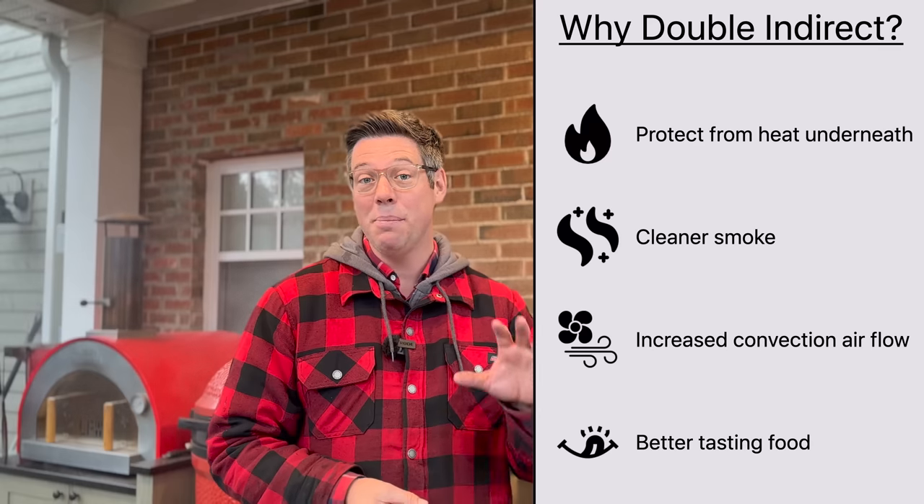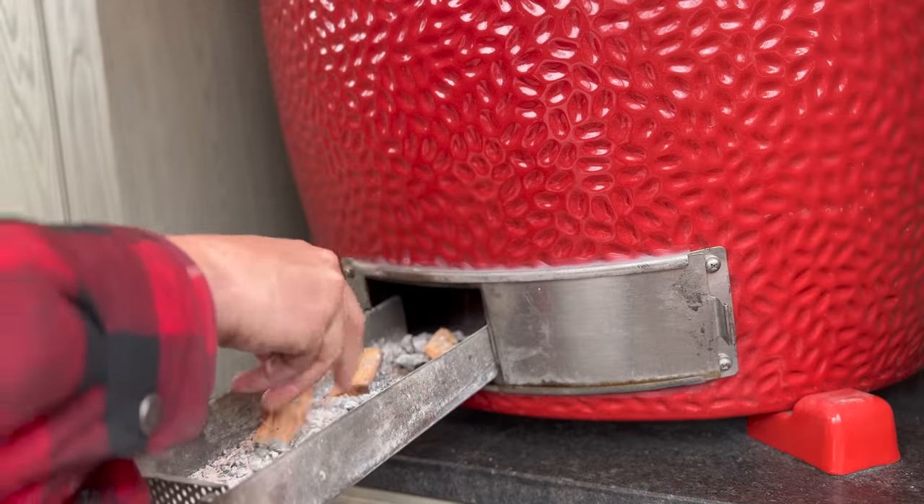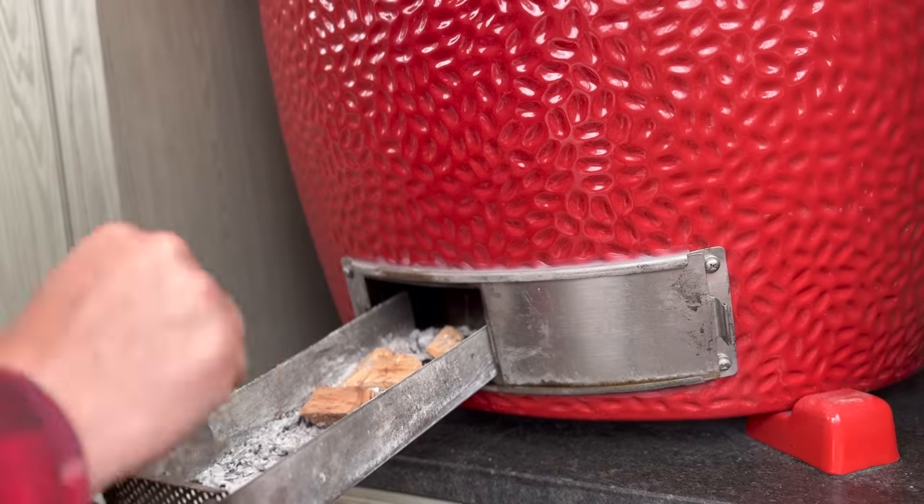We're going to run a nice gentle 270 to max 300 degrees Fahrenheit today using the double indirect setup, the water pan, and some additional hickory wood placed in the bottom of our charcoal pile when I lit the grill. I've got a couple extra small pieces I might toss into the drawer around the one-hour mark just to keep some smoke rolling. I'll take you back about 30 minutes to when I lit the fire and seasoned the ham. When I rejoin you, we'll start working on our glaze, which we'll begin adding around the 110°F internal temperature mark — about an hour to an hour and a half in.